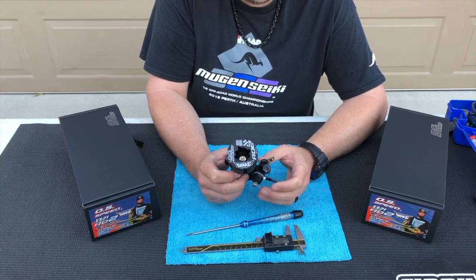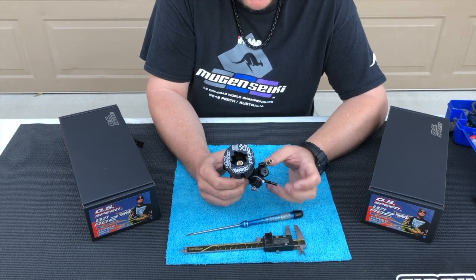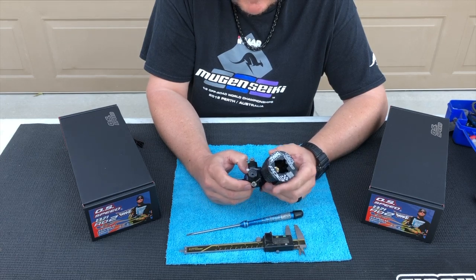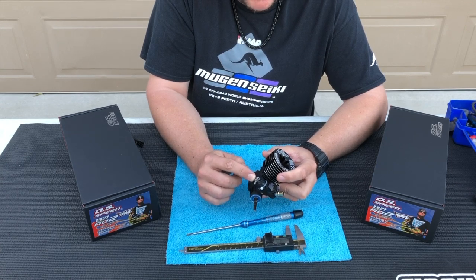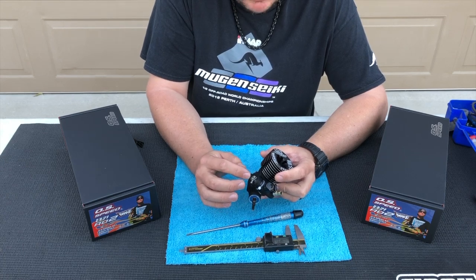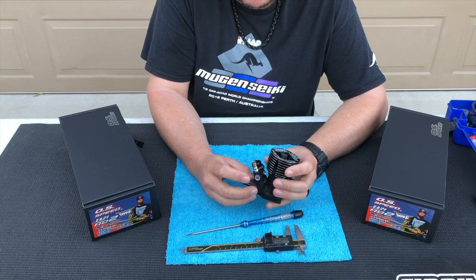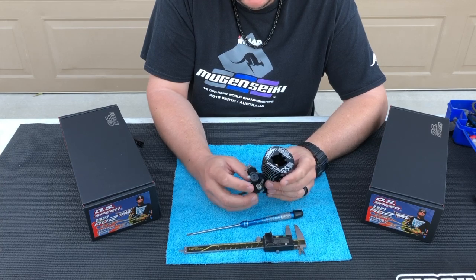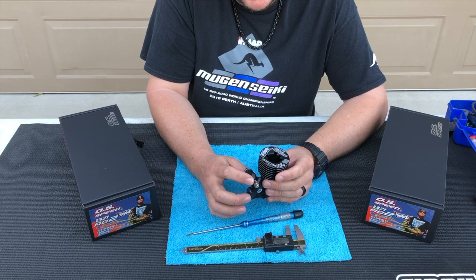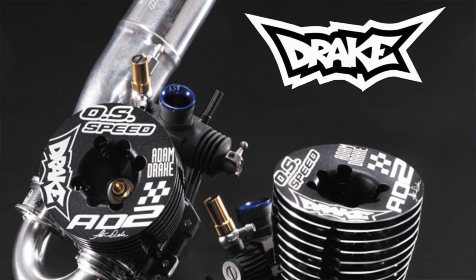After being run through my break-in process on the EBIS machine and then finishing that break-in naturally by running the engine on the track, here's a recap: 0.45 millimeters in from flush on the low-speed, up to a range of maybe 0.6 millimeters. The mid-speed anywhere from flush to 0.1 millimeters in from flush. And the high-speed needle in the 1.35 to 1.5 millimeters in from flush range for the OS Speed B21 Nitro engine.